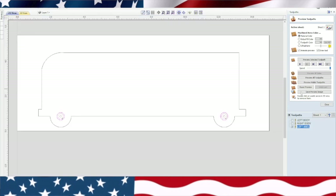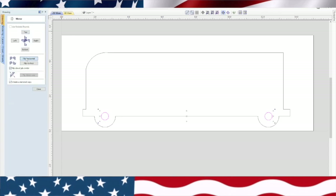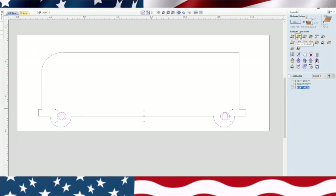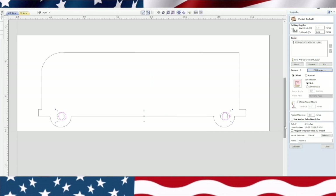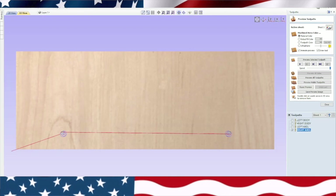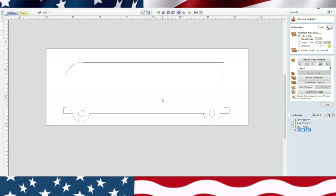Now we're going to go back to the 2D view, shut that one off, leave it highlighted, and run over to the transform objects — mirror selected, flip horizontal. Leave it highlighted, go back to our toolpath. This is really simple actually. We're going to do another pocketing toolpath, edit the passes, make sure all that's the same. Down here we're going to put 'right axle' and calculate. So now we have the left body, right body, left axle, and right axle. We'll go ahead and shut that off, go back to the 2D view, and delete that one we just did. Always keep it in your left-hand drawing, which makes it a little simpler.